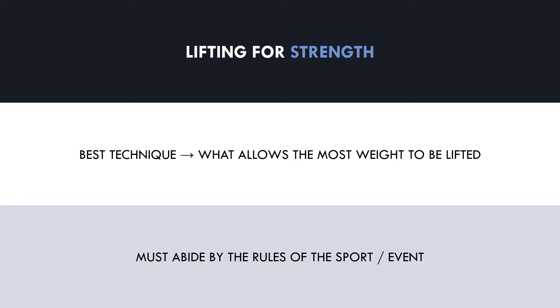This brings up the point of specificity. Strength is specific to the task we perform. This means that being strong at one lift doesn't necessarily mean you'll be equally strong at another lift. For example, a crossfit athlete who can perform 10 cleans in a row in a short time frame won't necessarily be able to bench press a heavy load with powerlifting standards for a one rep max. Therefore, we need to tailor our lifting technique based on the specific demands of the sport or event.